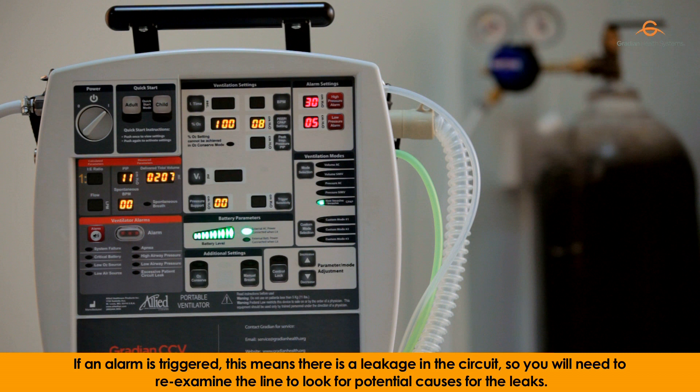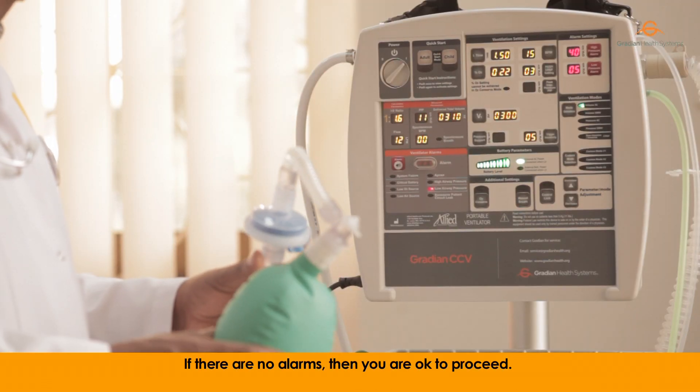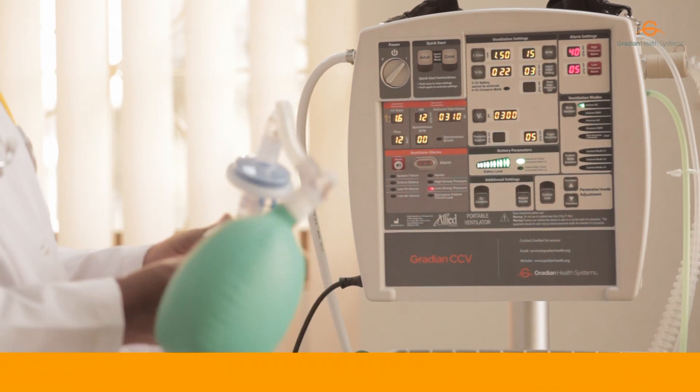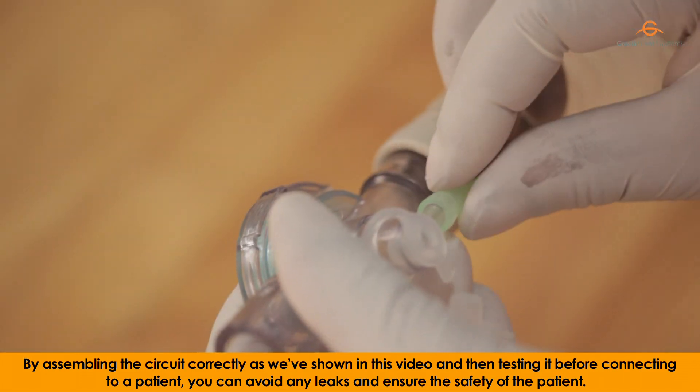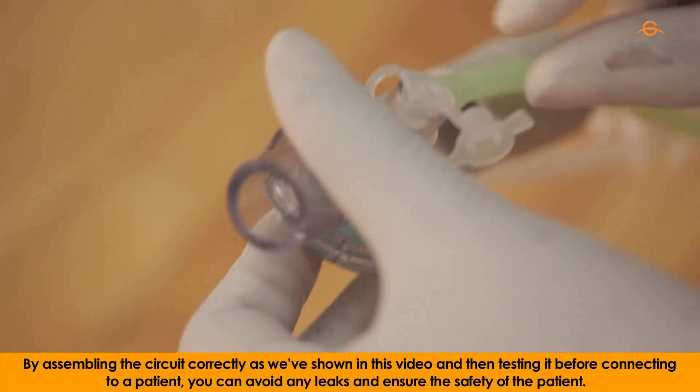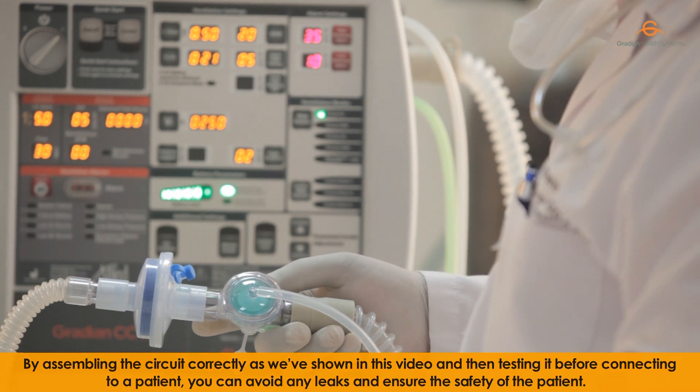If an alarm is triggered, this means there's a leakage in the circuit, so you will need to re-examine the line to look for potential causes for the leaks. If there are no alarms, then you are okay to proceed. By assembling the circuit correctly as we've shown in this video and then testing it before connecting to a patient, you can avoid any leaks and ensure the safety of the patient.